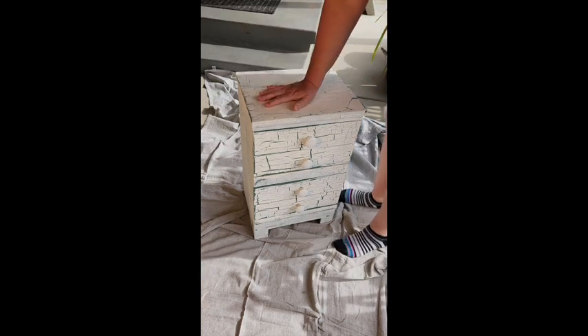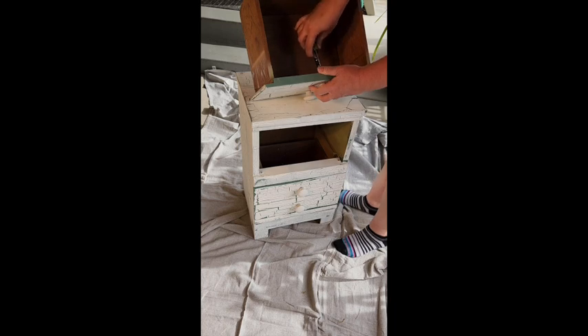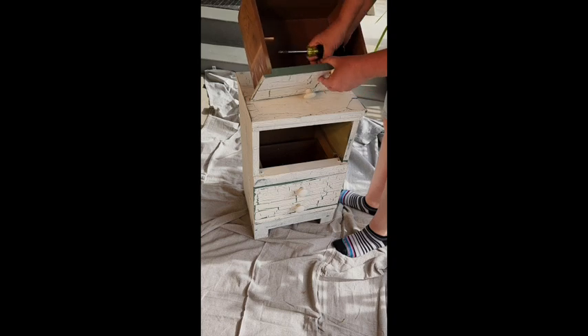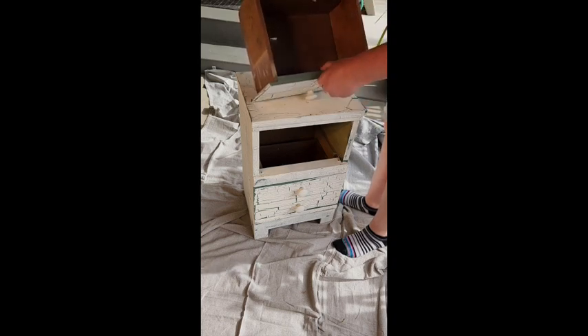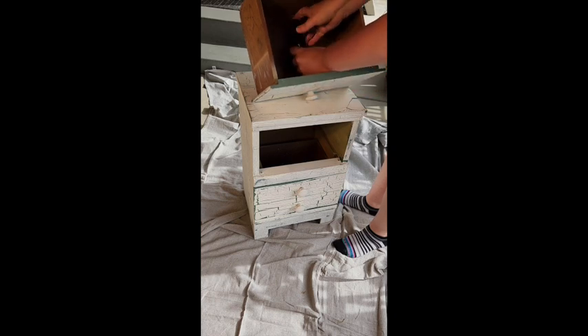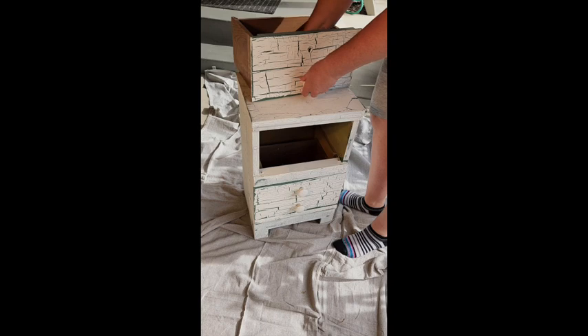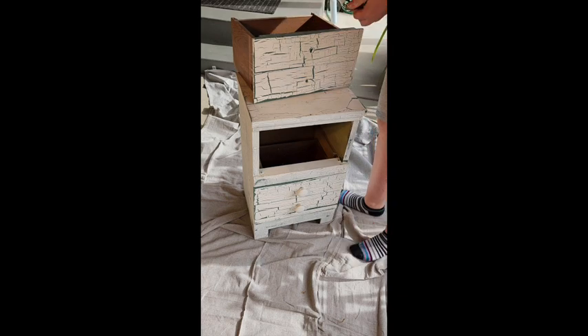The plan with this little nightstand is to first remove these little handles. They were perfect for this, but like I said in the last video I'm not sure what's under this. I don't know if it's something of interest, if the wood is interesting — it's probably just something boring, but I don't know.